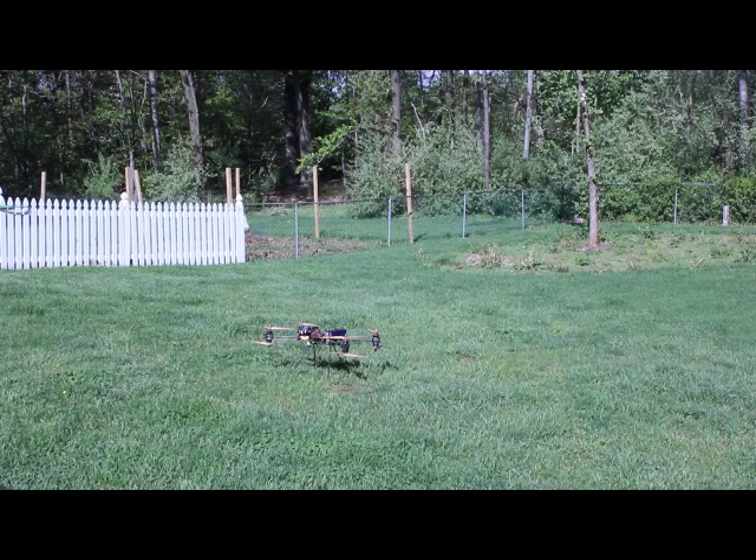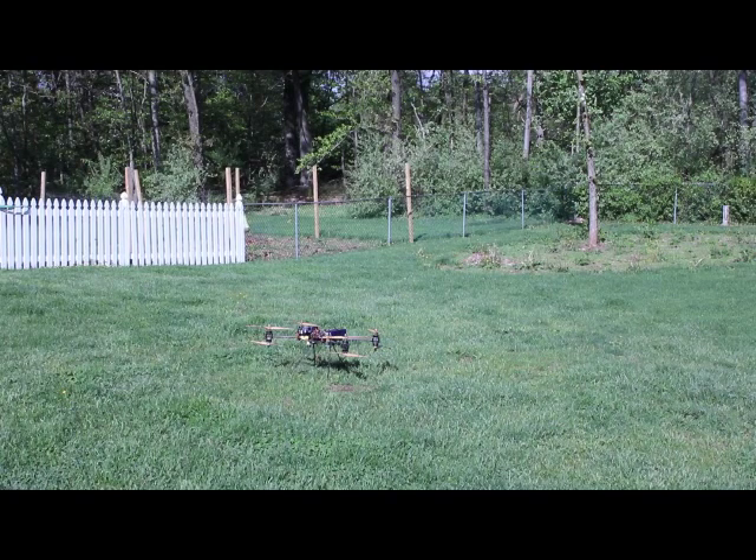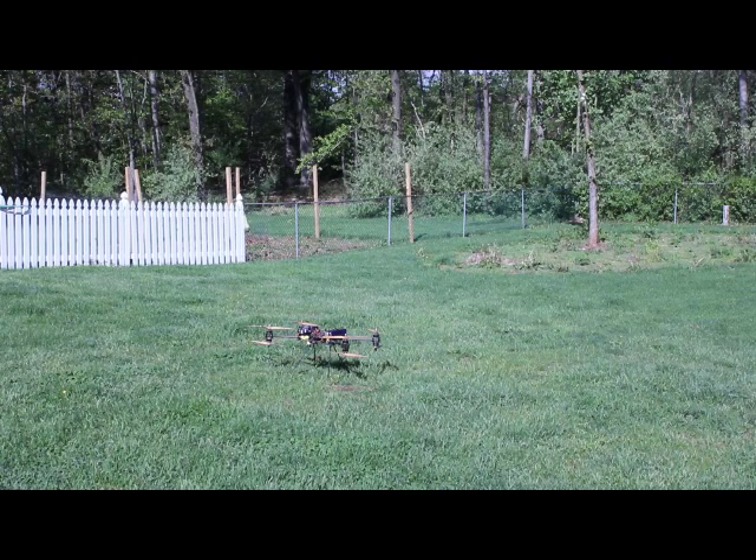So we're going to first initialize the gyros, which is the left stick forward into the left corner. That initializes either the accelerometers or the gyros — it's a necessary step before you can start the motors. We've had rain for the last couple of days so the backyard looks like an Amazon jungle. Okay, so here we go.